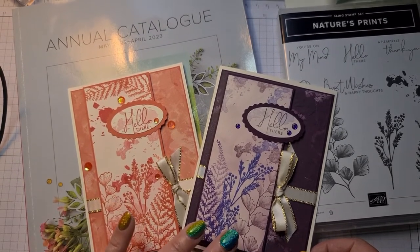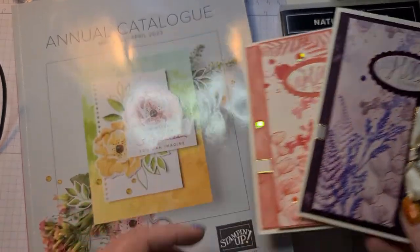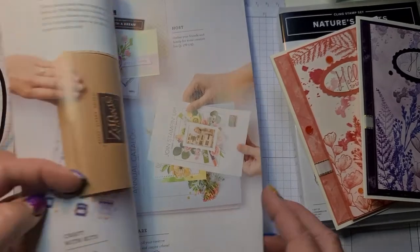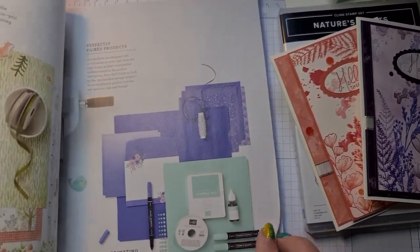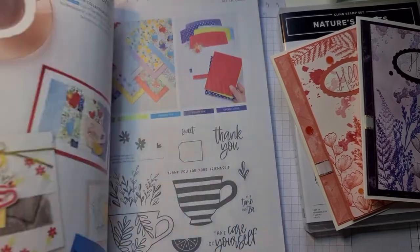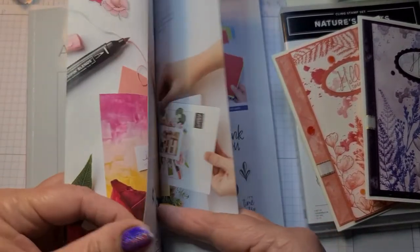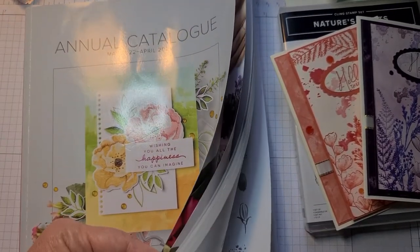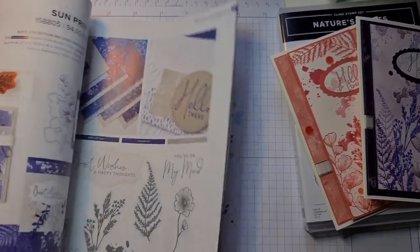This one is in Calypso Coral and this one is in Blackberry Bliss. I'm just going to show you the inside now it's live. I've found the page — it's on page 91. So this is the suite that you can get.